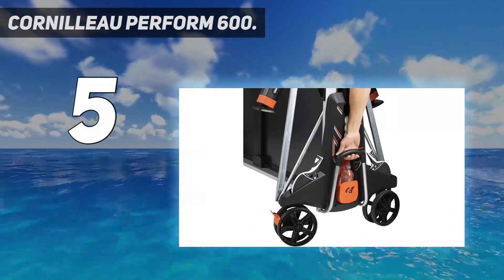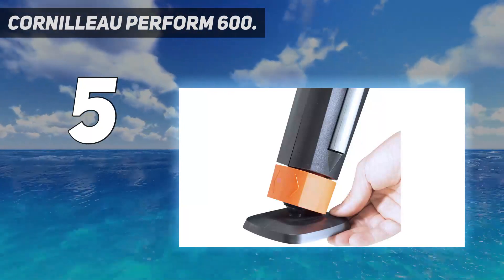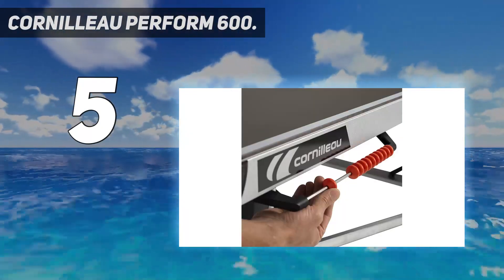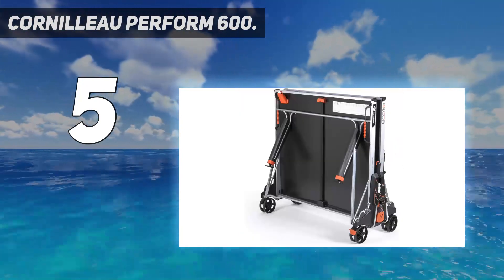This best table tennis paddle is in a great price range and has a two-millimeter sponge. It's one of the best available on the market right now. If you want something that can last long-term, it also offers great value for money.